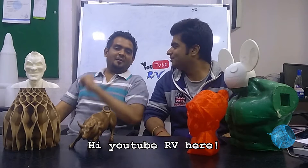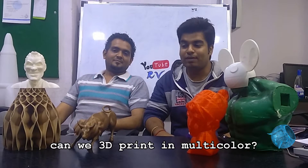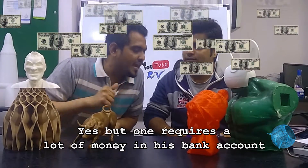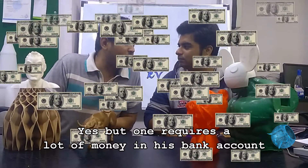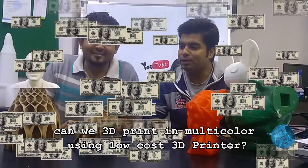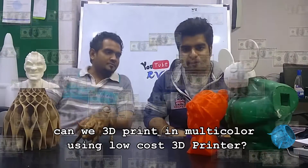Hi YouTube! Are we here? Can we 3D print in multicolor? Yes, but one requires a lot of money for that. Can we 3D print in multicolor using a low cost 3D printer?